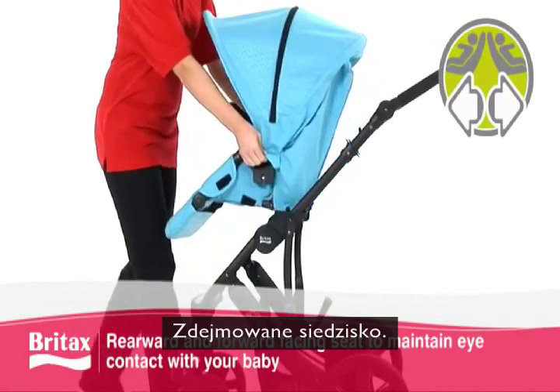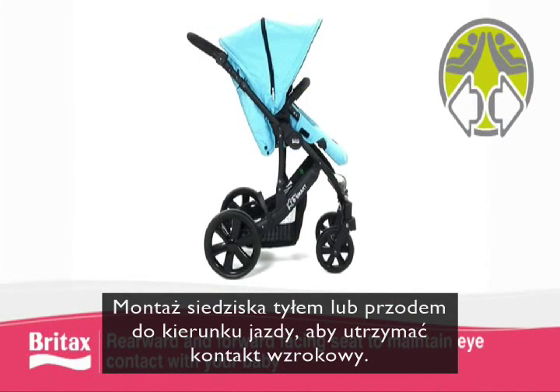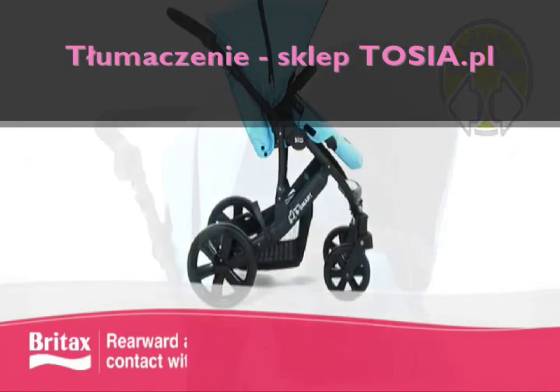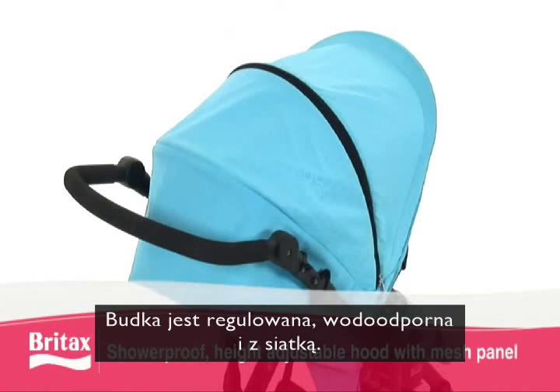The Britax B-Smart features a removable seat that can be both rearward and forward facing to maintain much needed eye contact with your baby. It also includes a shower-proof, height-adjustable hood with mesh panel.